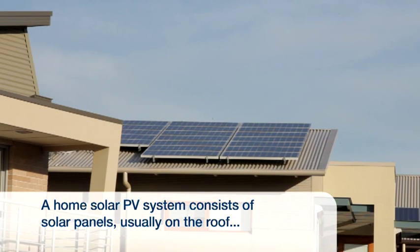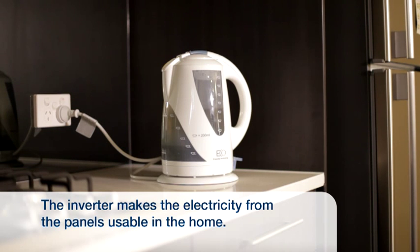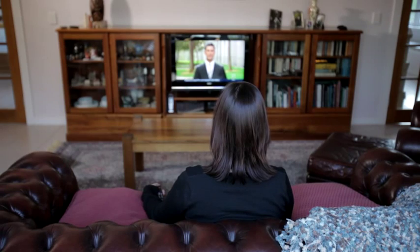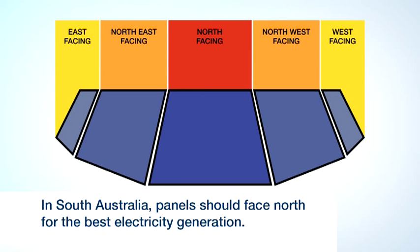A household solar PV system is made up of solar panels, usually located on the roof, and an inverter, usually located on the side of your home or in the garage. The inverter changes the electricity generated by the solar panels to a form that can be used in your home. Solar PV systems produce the most power when pointed directly at the Sun. In South Australia, panels should face north for the best electricity generation.